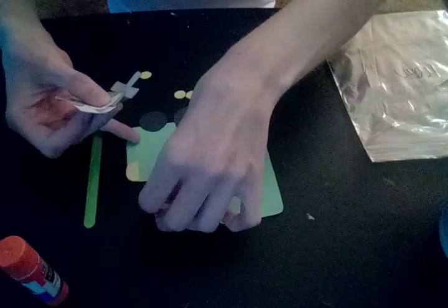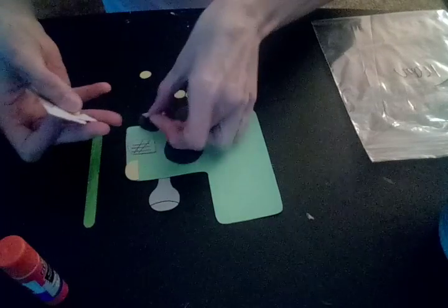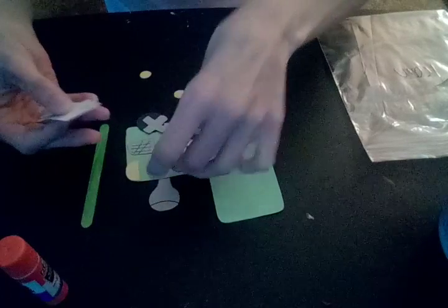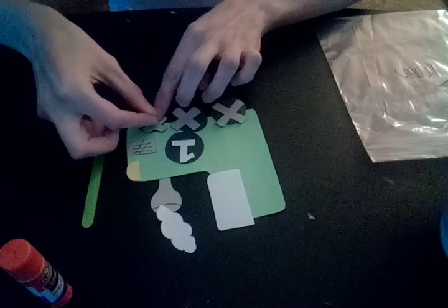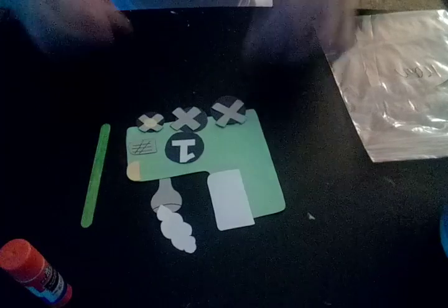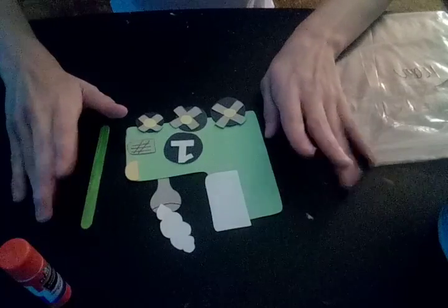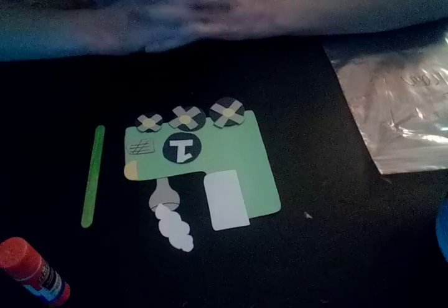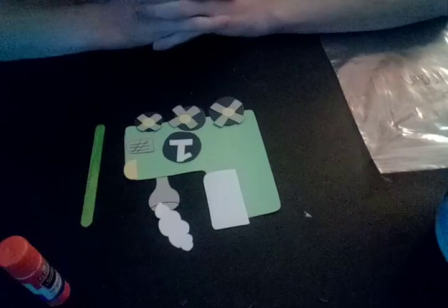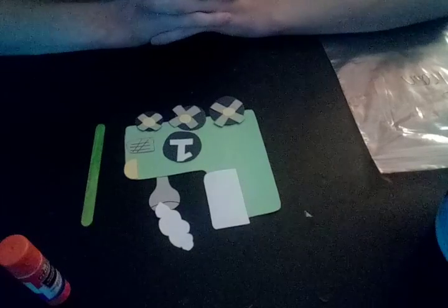I'm just going to set up my pieces first and lay it out, and then I start gluing everything together — that's just my process. These little pieces go there. So these are all my pieces for my train. This is just for your imagination, for you and your children, or if you have nieces, nephews, grandchildren, or if you babysit — this is a really fun thing to do.